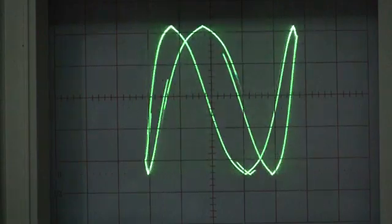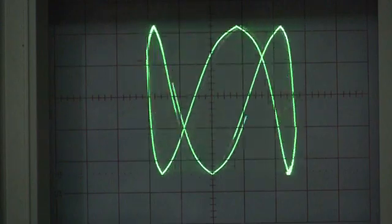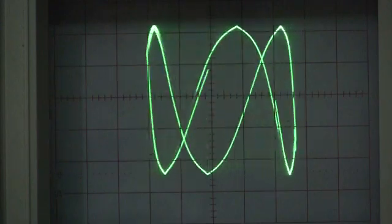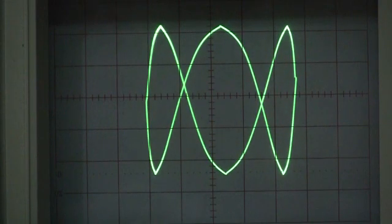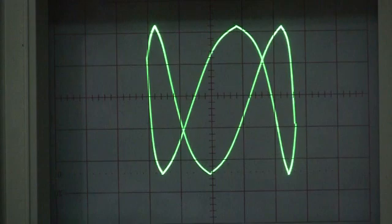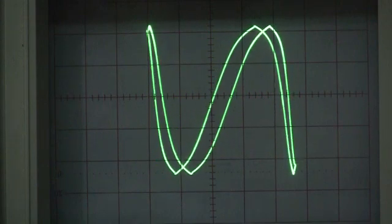So this is where the y-axis is three times the frequency of the x-axis. We've got it almost to a stop — it's very, very slowly turning.